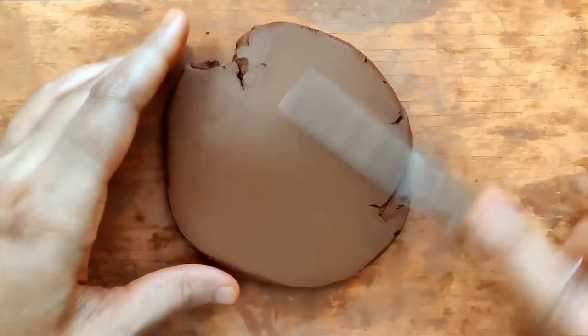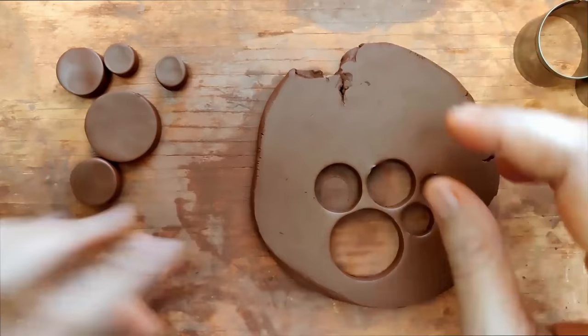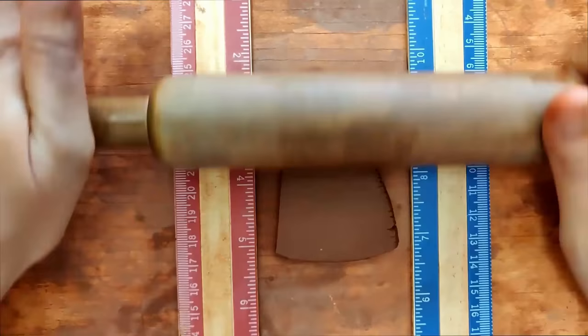I've already begun working on the slab — the thickness is 0.6 centimeters. I'm cutting out shapes using a set of concentric cookie cutters; they're round and really easy to use, commonly found in online stores and craft stores. That's the necklace piece done. I've also cut out a rough piece for the studs — the stud thickness is going to be 0.25 centimeters — and I'm using a pair of cookie cutters to cut out two round shapes.